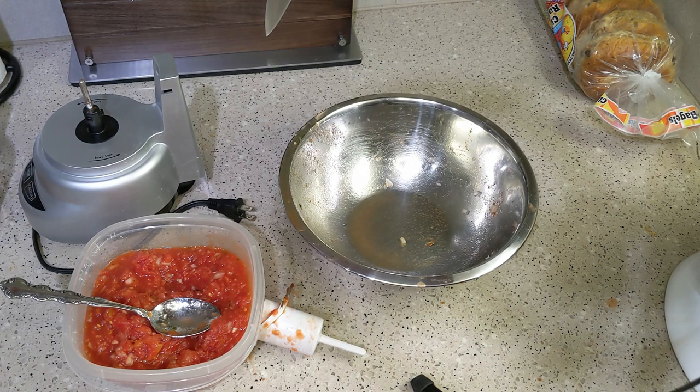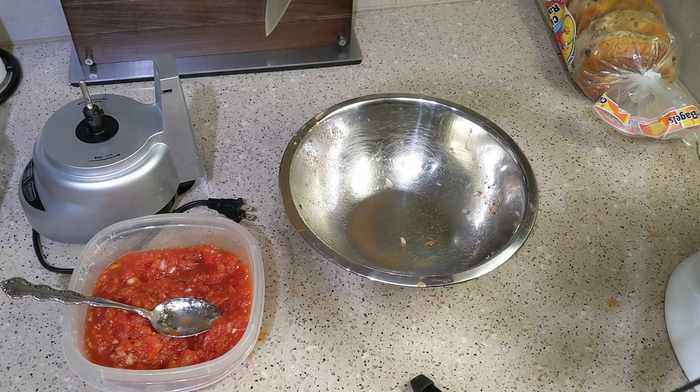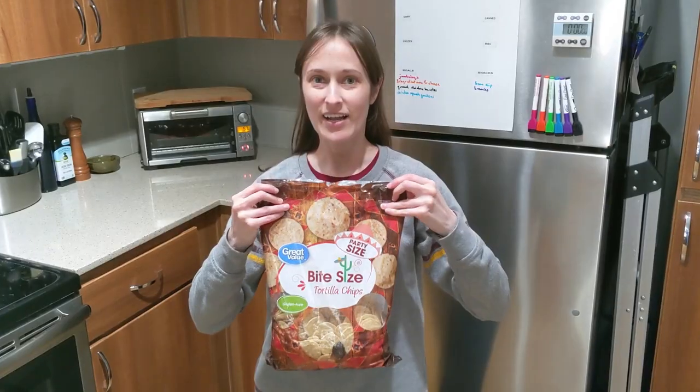The taste test was a success, and this freezes very well. I popped it right in the freezer because I'm making guacamole next.